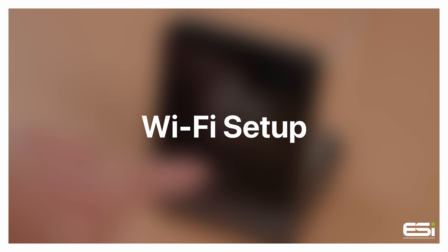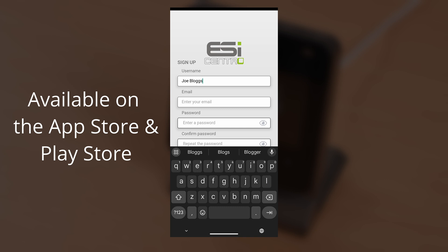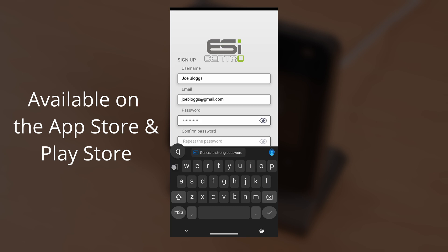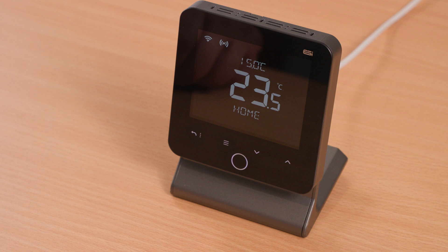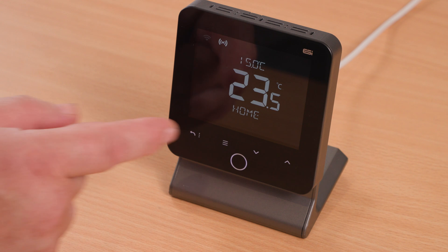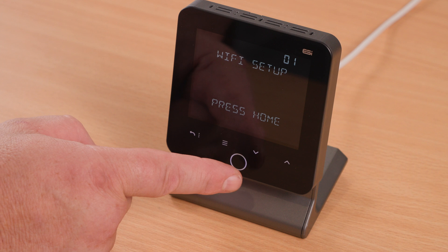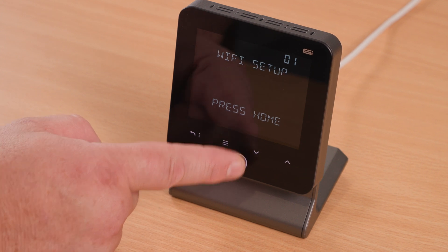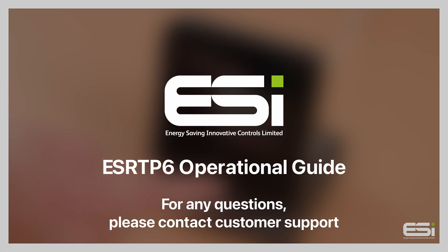Wi-Fi setup. Before setting up the Wi-Fi on your thermostat unit, please ensure that you have downloaded the ESI Centro app and created your account. Now follow these steps for the Wi-Fi setup via the thermostat unit. Press the home button to wake up the thermostat, then press the menu button. This will show 'Wi-Fi Setup'. Press the home button once more and your thermostat will go into Wi-Fi pairing mode.